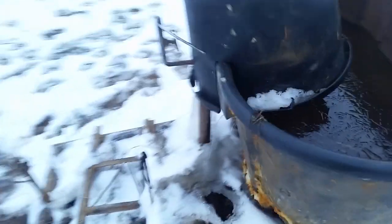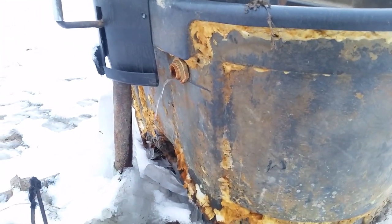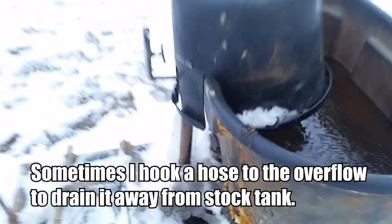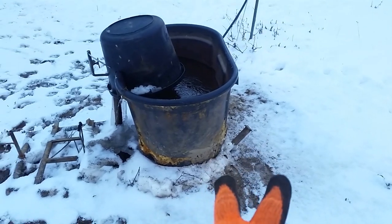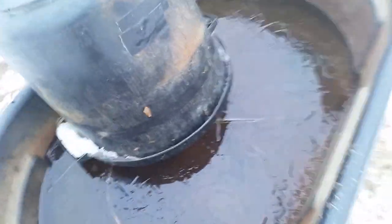On the backside here is my overflow — you can see what that looks like as it streams out onto the ground. I also want to point out that stream is going downhill away from the stock tank, so when the cows are standing here getting a drink they're not standing on a sheet of ice. It's still very secure. The only thing I'd like to change is maybe some kind of bracket in the front to give it a little more security.